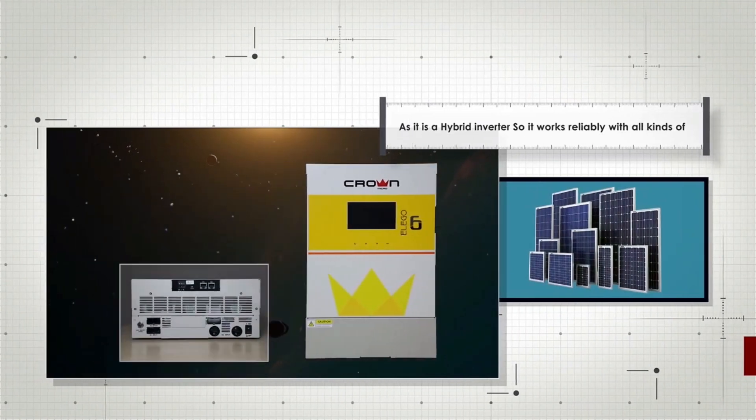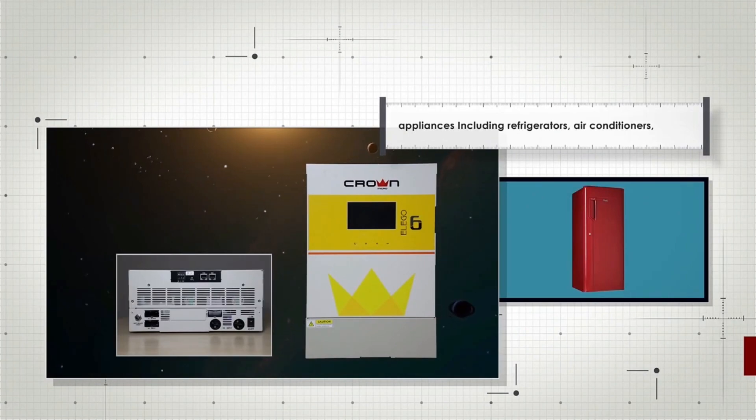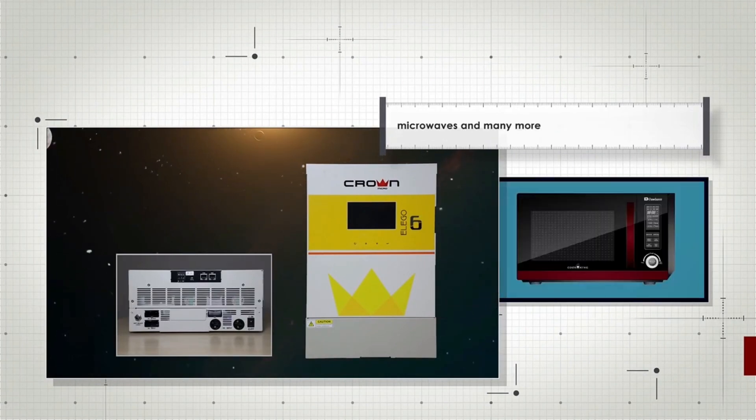As it is a hybrid inverter, it works reliably with all kinds of appliances, including refrigerators, air conditioners, microwaves, and many more.